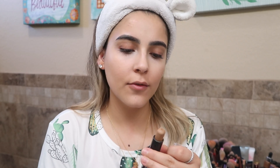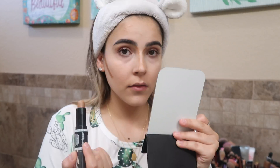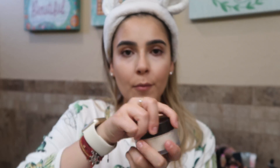I already have this, but I'm going to be contouring my face. I use this contouring from Wet and Wild — these are the dual-ended contour sticks — and I use the dark brown to contour.